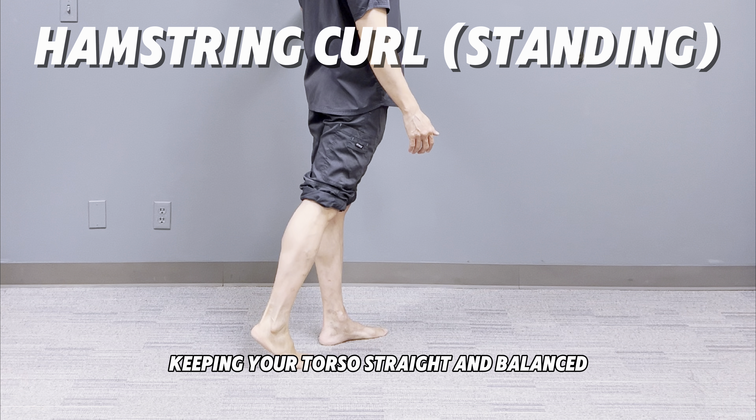Stand with your feet hip-width apart. Now take one step back with your right leg, keeping your torso straight and balanced. Keep your weight evenly distributed and your core engaged to maintain stability.